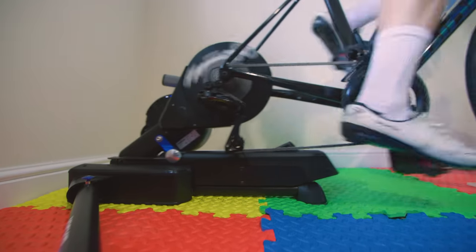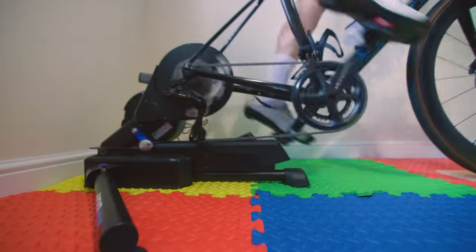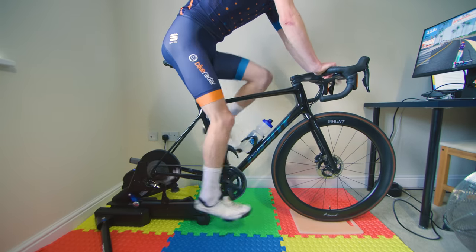I'm talking about the new Wahoo Kickr Move, a smart trainer which can slide back and forth by 8 inches to simulate how your bike moves when riding in the real world. Wahoo says that this movement is inspired by third-party rocker plates and that not only does it make the experience of riding your bike indoors more realistic and engaging, but it's also more comfortable too.